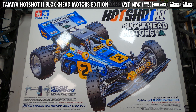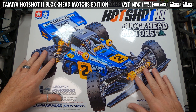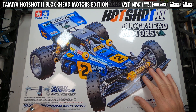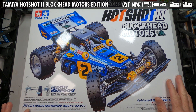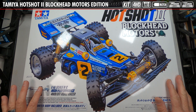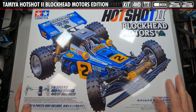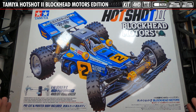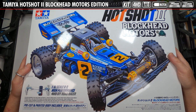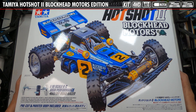Here we have the Tamiya Hotshot 2 Blockhead Motors Edition kit. Tamiya does a really great job with the renderings of the actual car — super cool pictures. There's usually a little bit of dirt flying up, but not on this one. The box covers the pre-cut and pre-painted body, four-wheel drive information, and other kit details. It includes a Type 540 motor with a special sticker. There's also more info on the side of the box, but let's get inside and check it out.